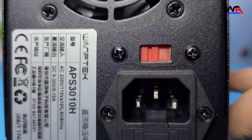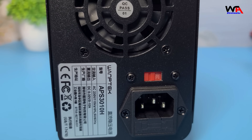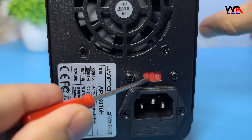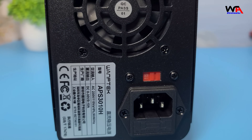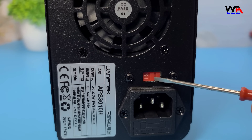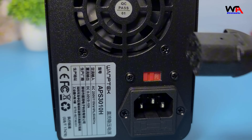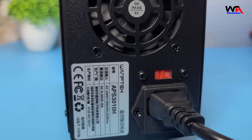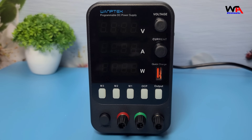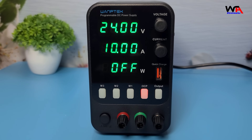Before using the power supply, it's important to determine the permissible AC voltage input. This machine can be used with two types of AC voltage: AC 230V ±10% or AC 115V ±10%, selectable using the changeover switch on the rear panel. When 230V is visible, the allowable input is AC 230V ±10%; when 115V is visible, it's AC 115V ±10%. The power supply operates in two output modes: constant voltage (CV) and constant current (CC), determined by the voltage and current values set by the user and the connected load.